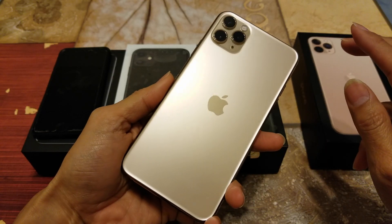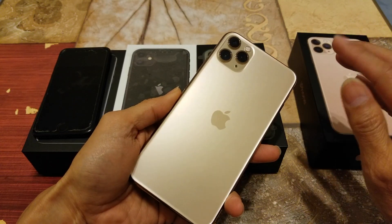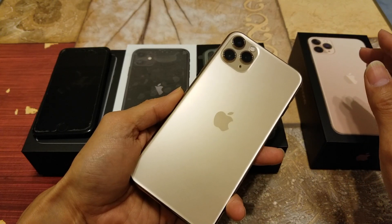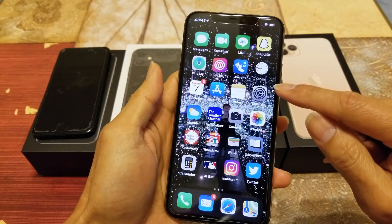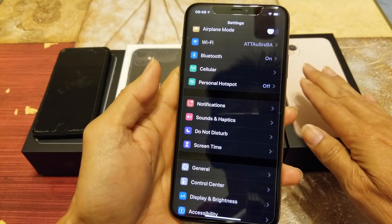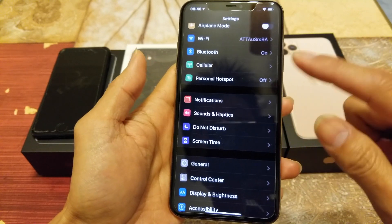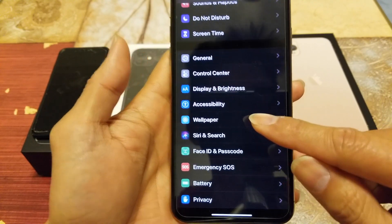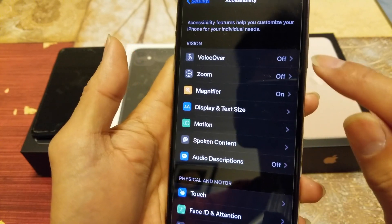Now I'll show you how to do this on the iPhone 11, 11 Pro, 11 Pro Max — same method for iPhone X, XS, XS Max. Go ahead and click on Settings, then General. For the iPhone 11 and 11 Pro Max, instead of going through General, there's an Accessibility option directly — just click on that.